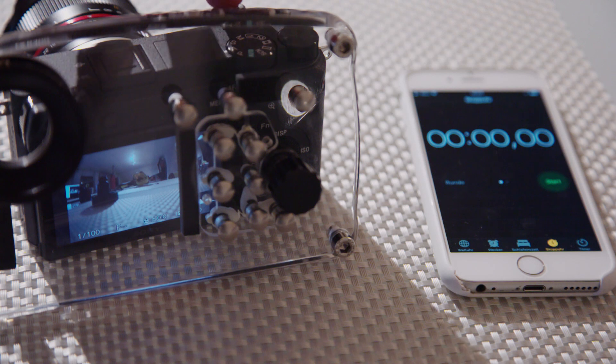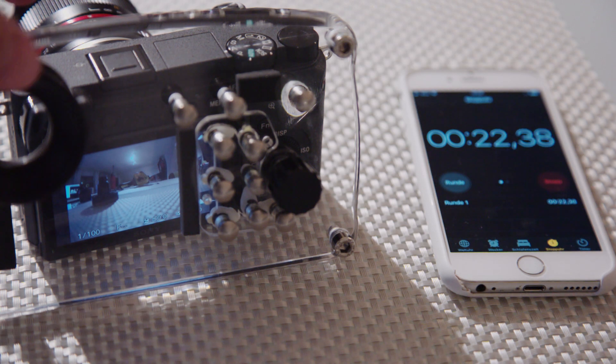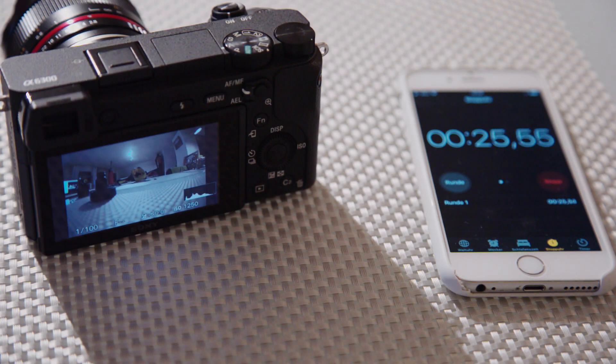When there is something in front of the sensor, it will not go into power saving mode. I just took the backplate of the housing — which is transparent, but it doesn't matter — and as you can see, if I remove the backplate, after 10 seconds it will go into power saving mode.